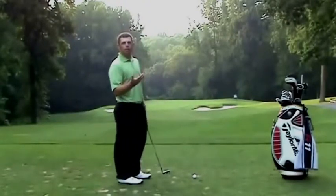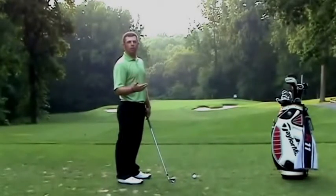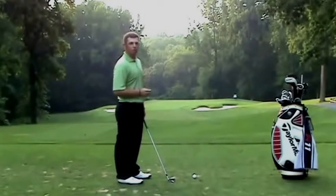If I do this drill, I should be able to get my hips to turn a little bit more while keeping my hands forward, and this is going to get me to strike the ball more solid and give me a little bit more distance.